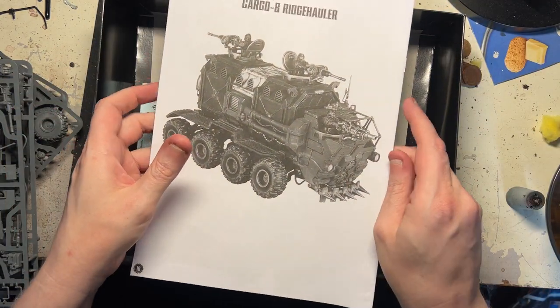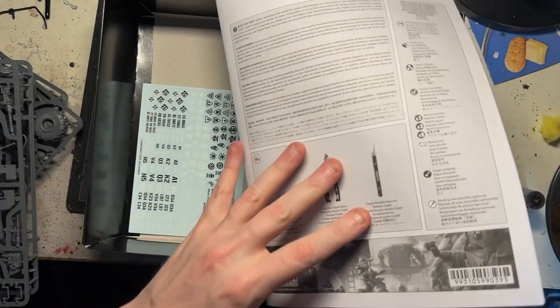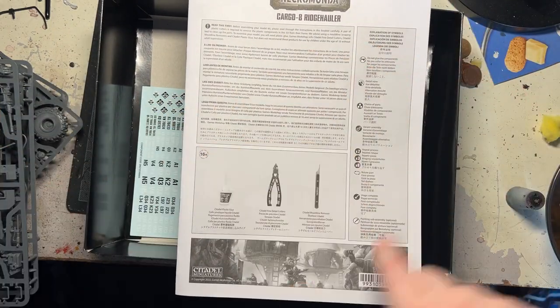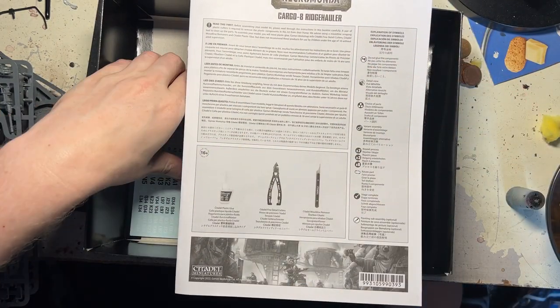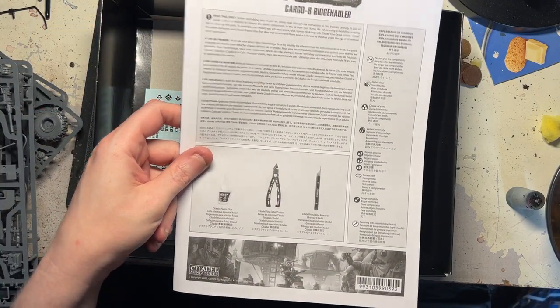That's very plain Jane, isn't it. That's not the greatest looking manual I have come across - it's very basic. I'm used to sort of having some nice feathered edges and different pieces of artwork. That is very, very plain - very plain indeed.